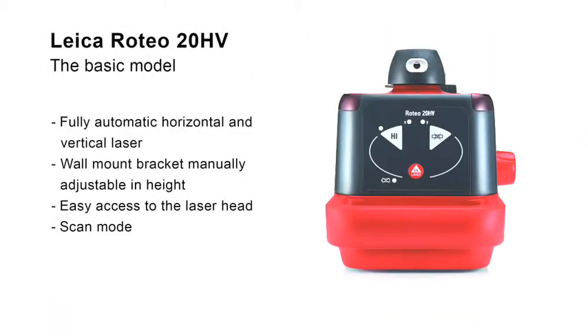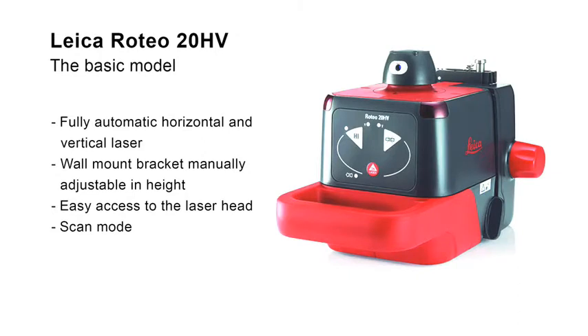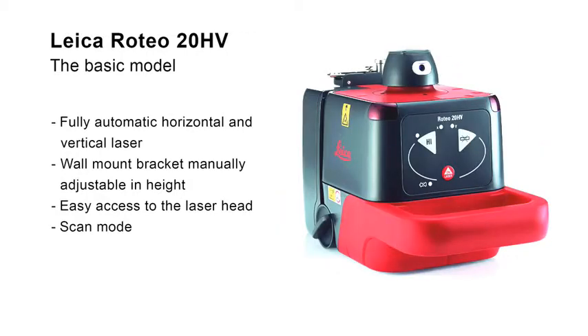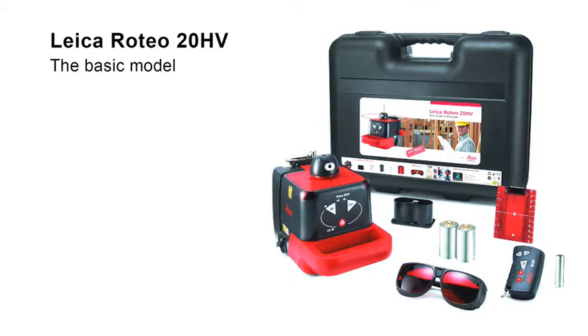The Leica Roteo 20HB is the ideal rotating laser for basic users. Its easy-to-understand keypad is intuitive to operate. With the wall mount bracket, the height of the laser can be exactly adjusted manually. The free access to the laser head permits quick alignment of the laser beam in the scan mode. The package includes a complete set of accessories for interior works with remote control, wall mount bracket and target plate.